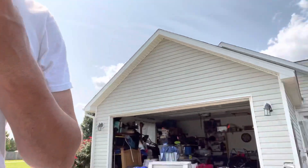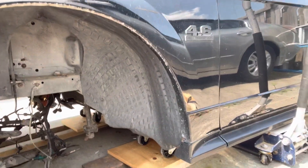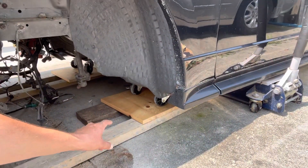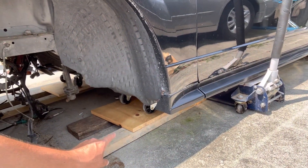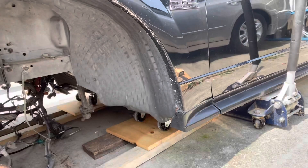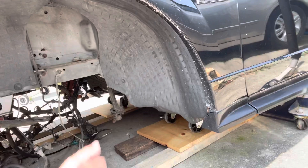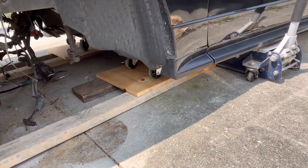Okay, that was a tad bit sketchy, but what I had to do is take roughly two-by-fours — that's a two-by-six, but same height — and put those on with the vehicle dollies on top, because I couldn't get my jack stand out without the height difference. So go to the back, push everything, and it's going to be a little sketchy, but it ought to work.